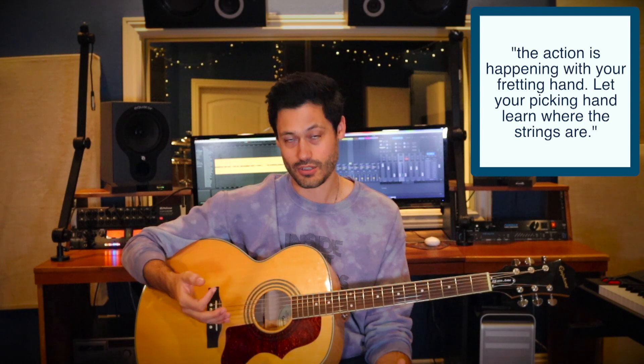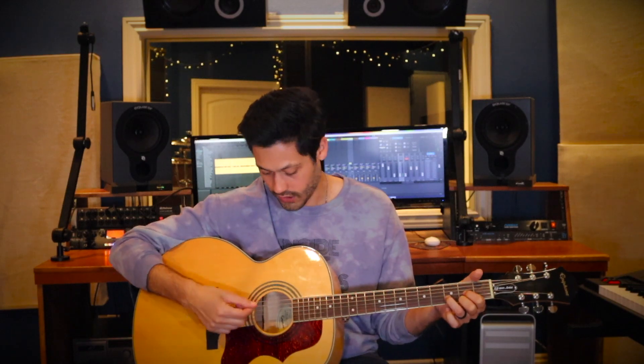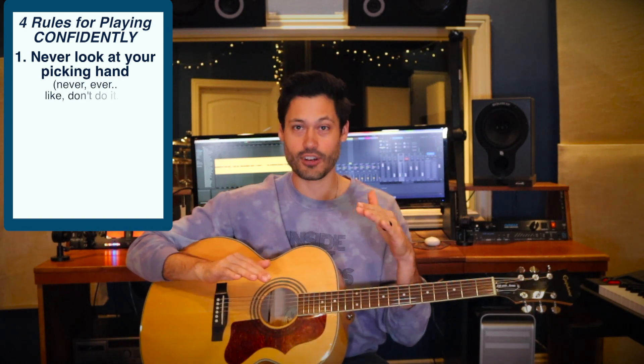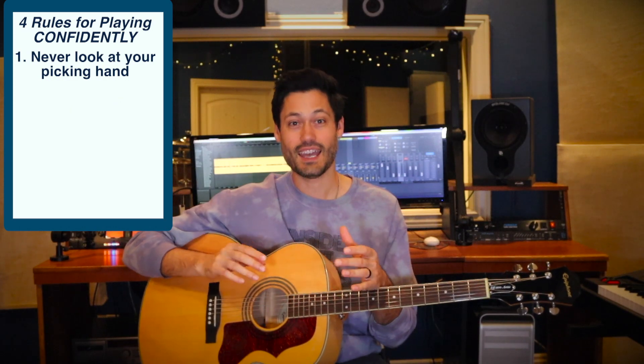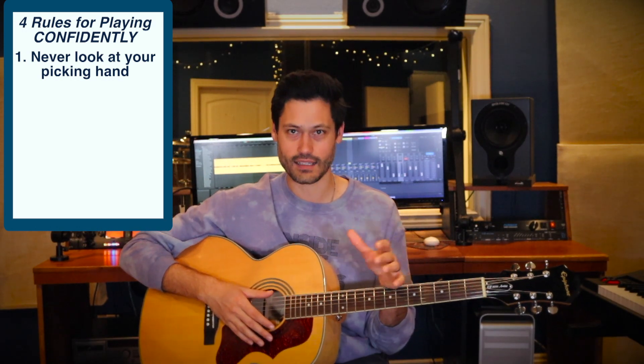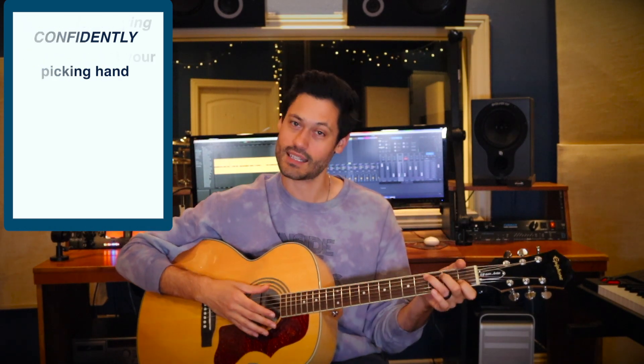Most of the time, your ears will tell you if you miss the string. For example, if I'm playing a D chord and I hit the top strings instead of the third one down, my ears will tell me I hit the wrong string. I don't need to look to know that. My ears tell me it didn't sound good and I need to adjust. I understand that in the beginning you feel like you need to look, but as soon as possible, get in the habit of looking away from your picking hand. Focus on the left hand where the action is happening.